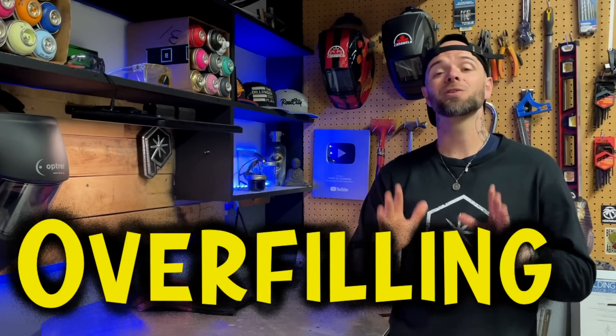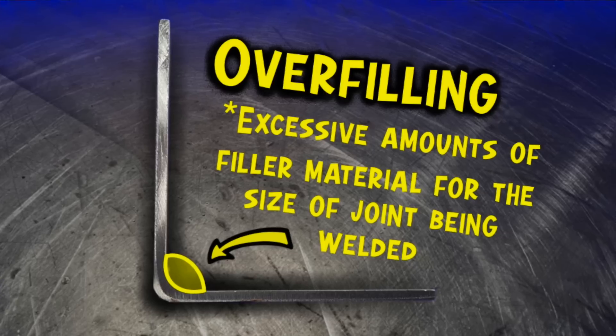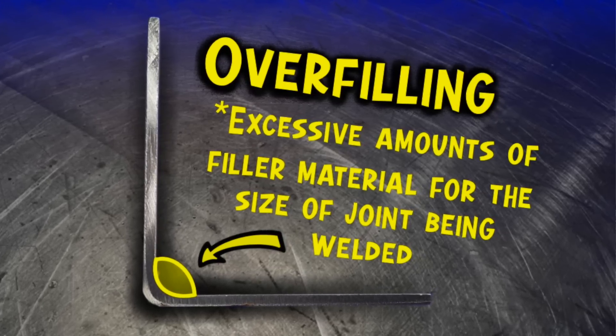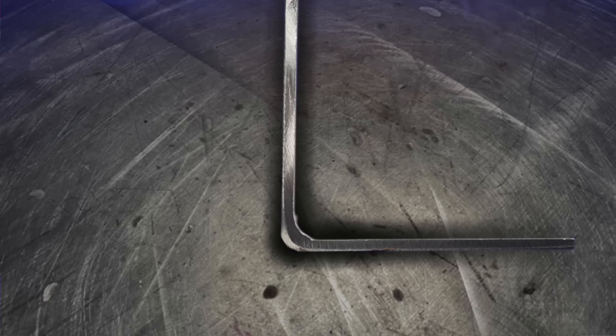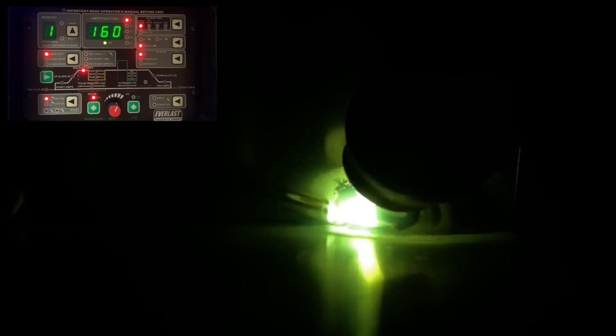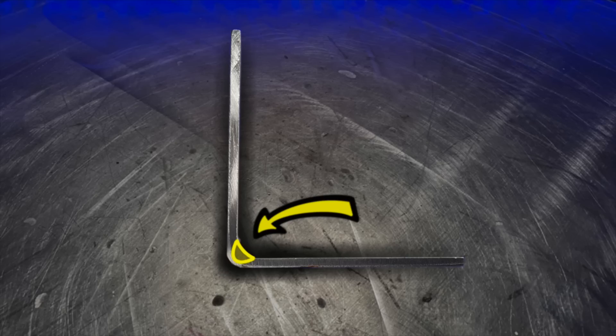Getting into this area here, penetration is priority number one. There is something that will be public enemy number one, and that very common problem is called overfilling. Essentially, this can happen by adding too much filler material without focusing specifically on our heat input into the most crucial areas of the joint. Running a fillet joint, we want to make sure that everything is concentrated in this area and that we are focusing all of our heat input properly here. This is how we get adequate penetration.